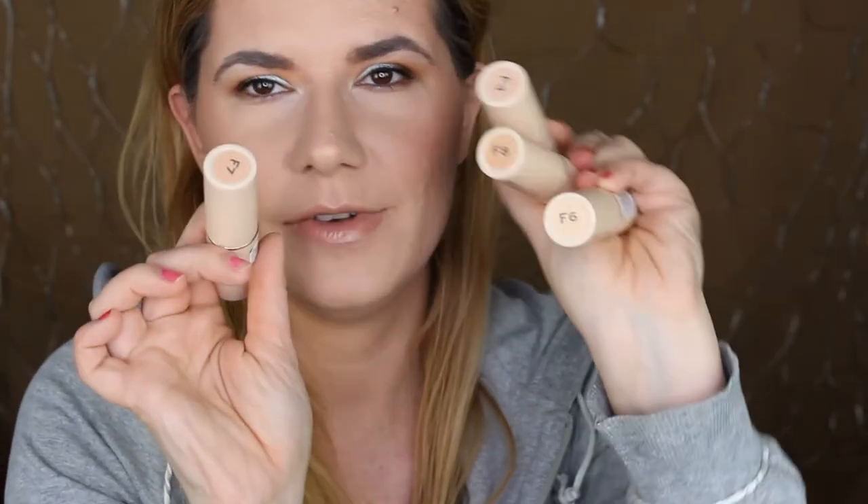Hi everyone and welcome to this video — if you're new, welcome to my channel! Today I'm going to review and wear test a new foundation from Makeup Revolution. I have four different shades: number four, six, seven, and eight. I'm going to swatch all of them, put the foundation on my skin, wear it all day, and do check-ins throughout.